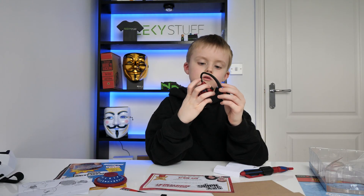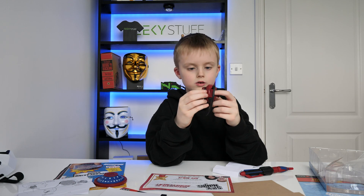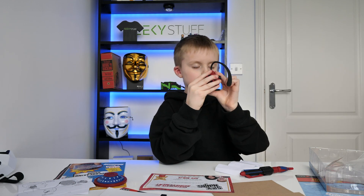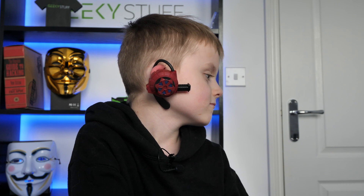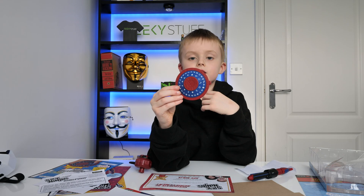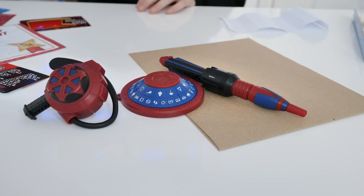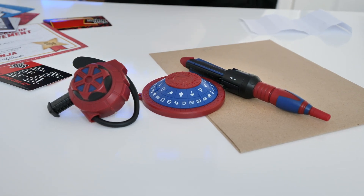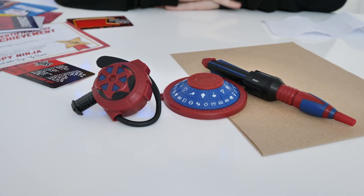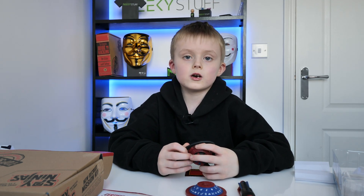The ninja noise enhancer has a mic that we can extend, and a button to press so we can hear stuff. This is the plastic decoder wheel — that's better than the cardboard decoder wheel because this one cannot break easily. Thank you all for watching Colby's World, remember to like and subscribe, and bye!